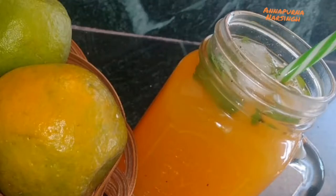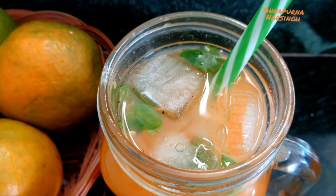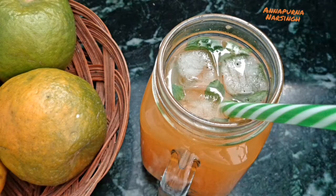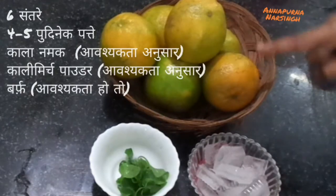Hello everyone, I am Annapurna and welcome to my kitchen. Today in the series of fireless cooking, we will make orange punch or fresh orange juice with all fresh ingredients. For this we need 6 oranges.